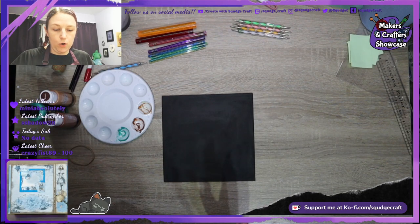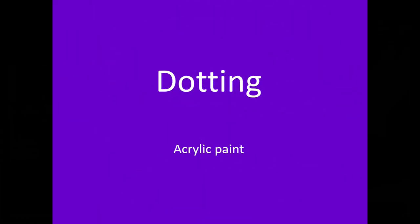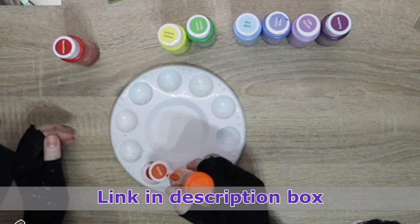I've been wanting to do a rainbow look, so I think I'm going to do that. This is another one that I created over on Twitch. If you ever want to see us live, the link is in the description.